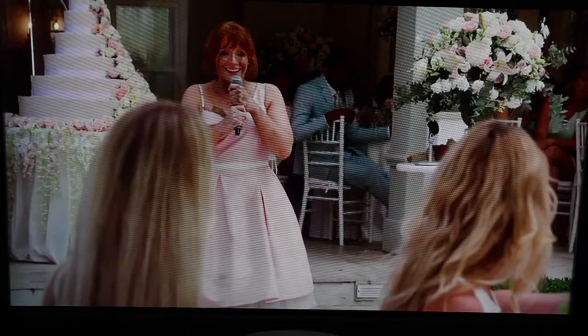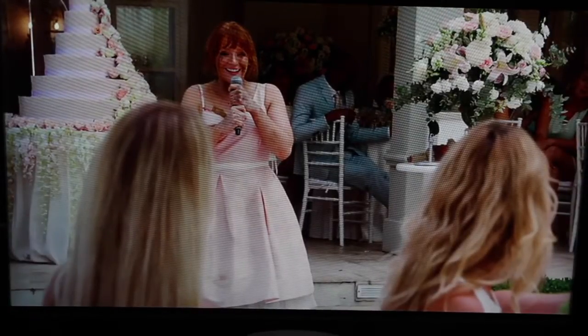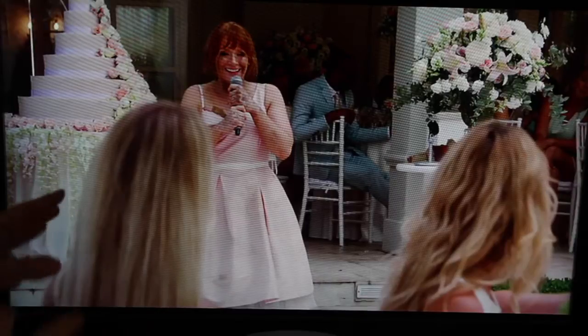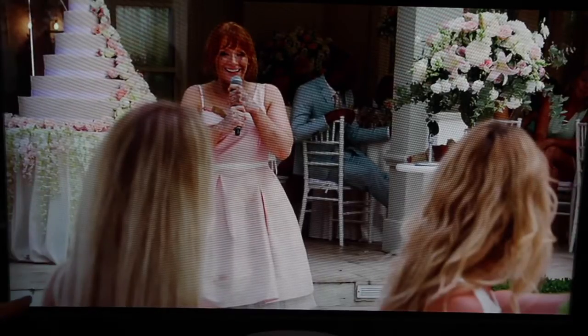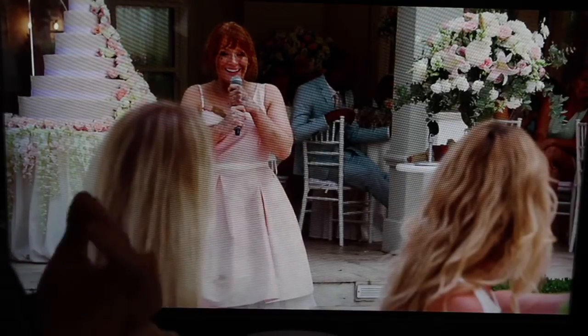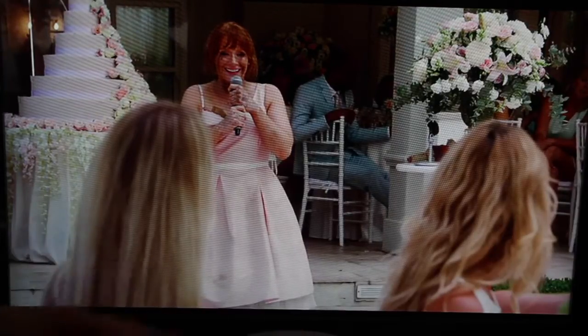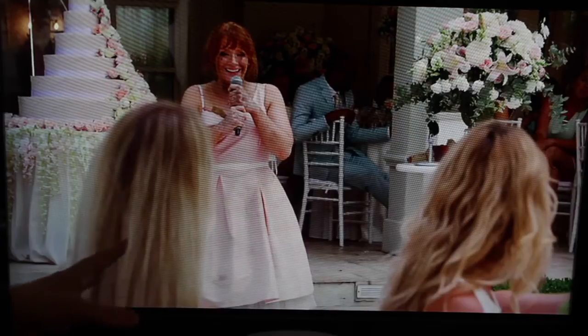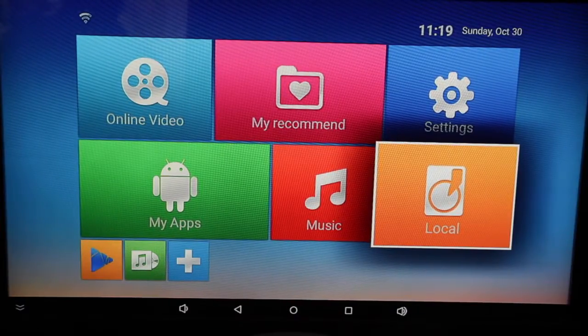I've signed into Netflix and I'm playing an episode of Black Mirror. I logged in just fine, and after about 10 seconds of buffering, it plays very smoothly. In terms of resolution, it appears to be 720p rather than full HD. This isn't uncommon — Netflix is quite selective about who gets full HD streaming. It tends to be more expensive devices like Nexus tablets and certain televisions that get full HD access, whereas devices like this are limited to 720p. But it's definitely watchable.